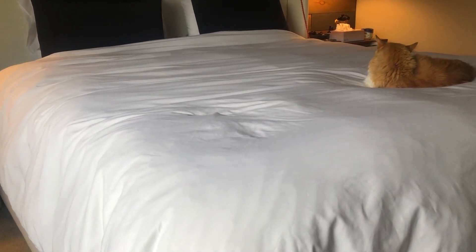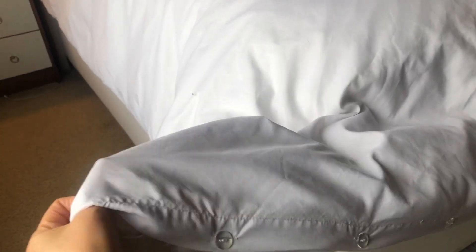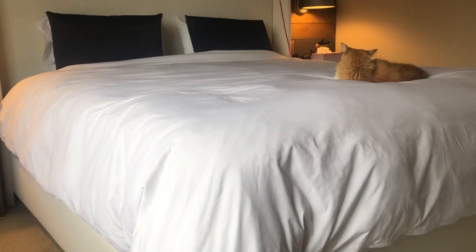It's very comfortable on the skin — it doesn't feel too hot and doesn't feel too cool; it's just the right temperature. You can use it for all seasons, summer or winter. It's also easy to put together: as you can see, it has buttons on one side of the comforter so you can just easily close it up. Very good quality.